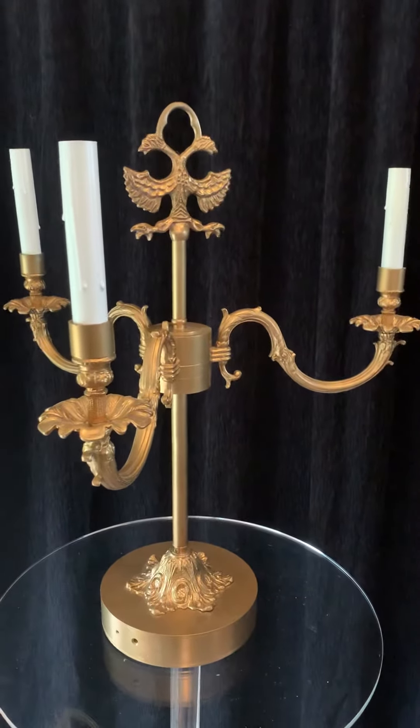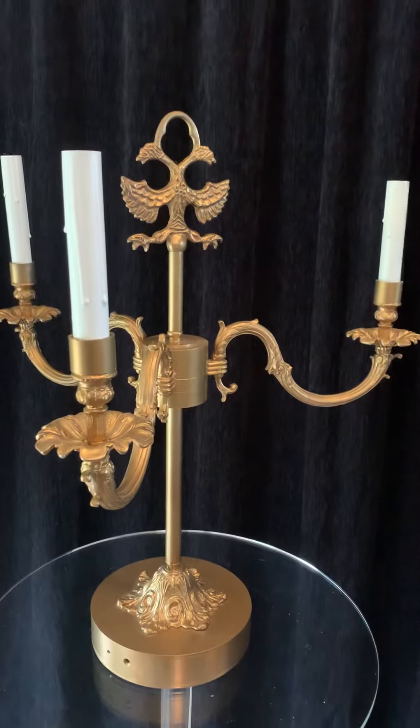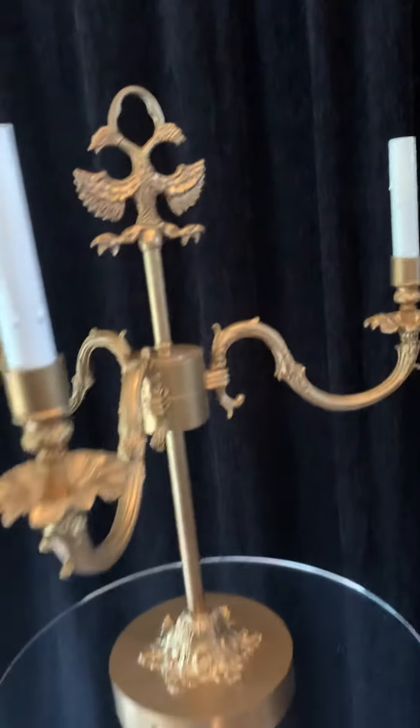This is a bronze chandelier, a giant one. We have two — a small one and a giant one. It's coming in a box. You can also take off those parts and make it smaller for transport.